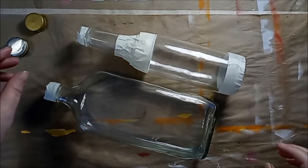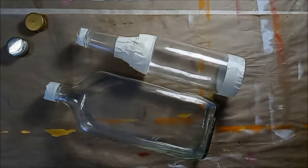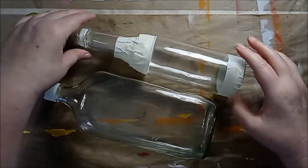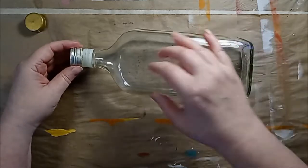I'm masking off bottles before I spray them with this frosted glass paint and I'm doing two different things here. The simpler one is this one — I just took off the cap and there was a little piece.